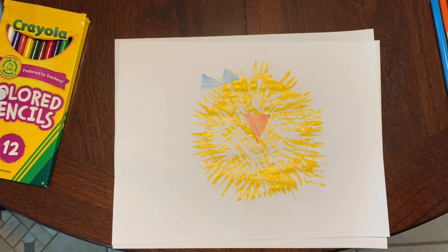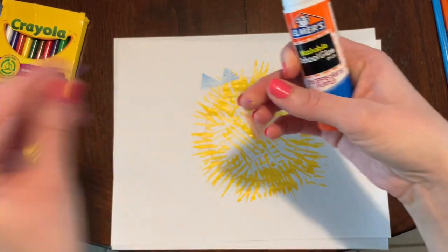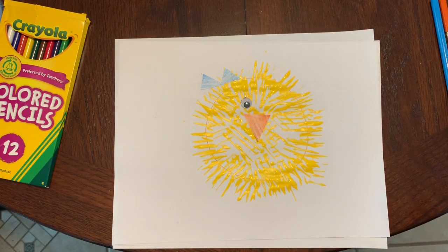We're almost done but there are a few things that are still missing from my chick. Could anybody tell me what's missing? You're right — my chick is missing some eyes. So I'm going to get some googly eyes, put a little bit of glue on the back, and stick them on right above the beak.